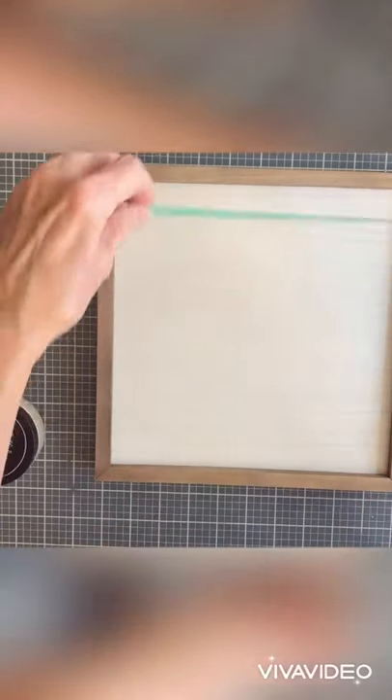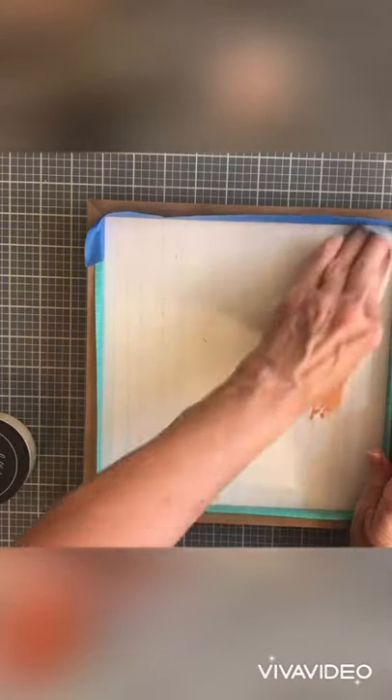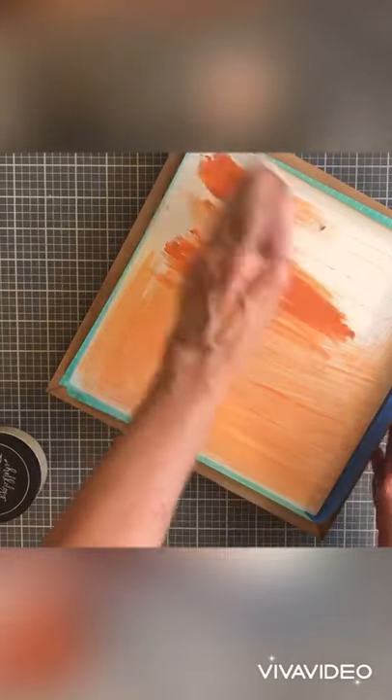Hey guys, this is Sherry with Mother-Daughter Crafting, and today I'm working on this box frame — I believe it's a nine by nine. It's two-sided, but we're just working on the one side today, and the technique I'm using here...